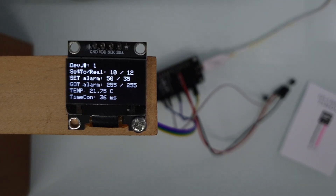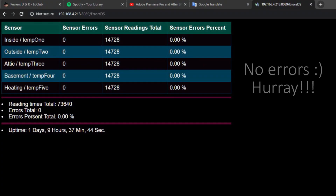So what about you guys? Have you ever got a fake sensor? Is your one-wire bus stable? Tell me about your experience. And that is all for today. Thanks for watching.